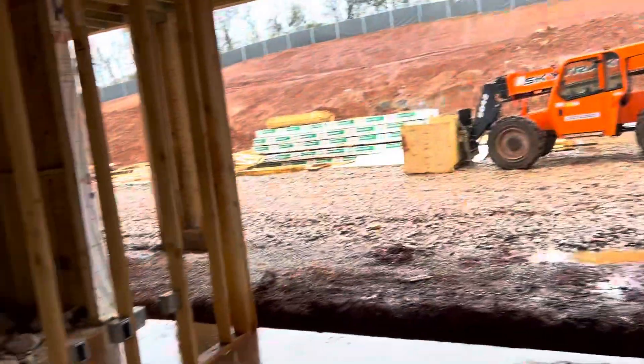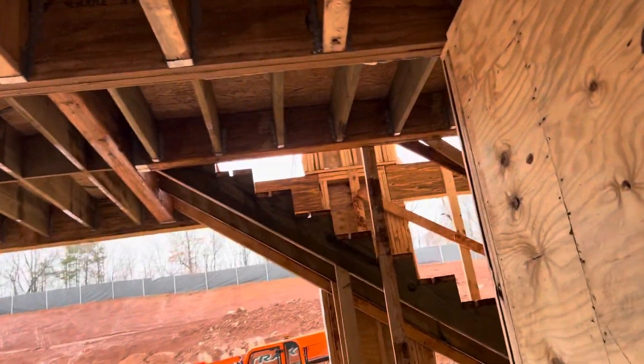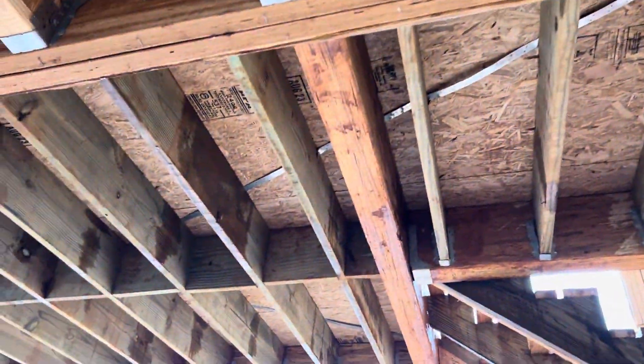You can see framing here — plywood, a little plywood.